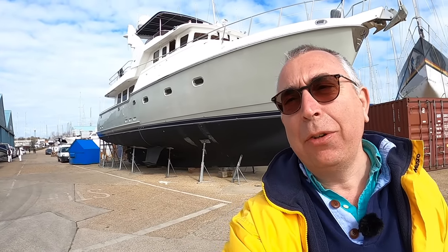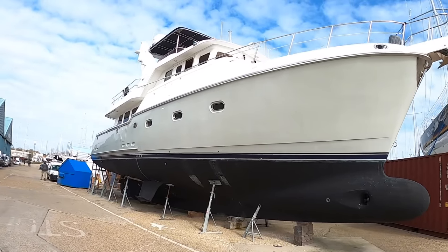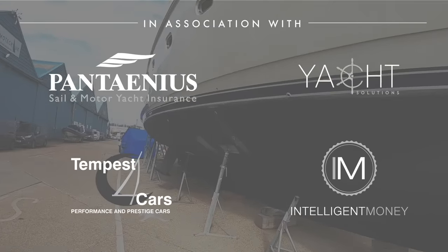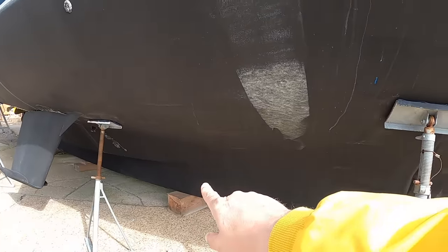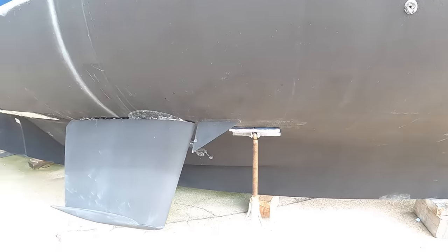Very pleased to be bringing you another Nordhaven - this is a Nordhaven 57 from 2004, and it's just a fantastic chunk of boat as Nordhavens always are. It's great to see these out of the water and get a real impression of how much boat is in the water. It's a displacement cruising boat and virtually down onto the floor on these blocks - over six foot of the boat is in the water.